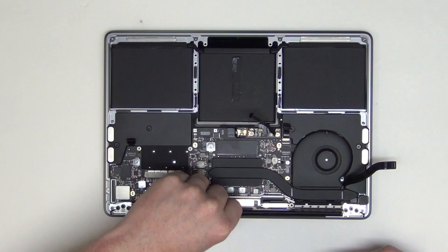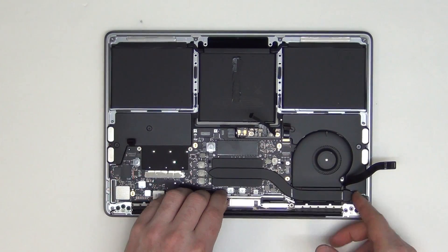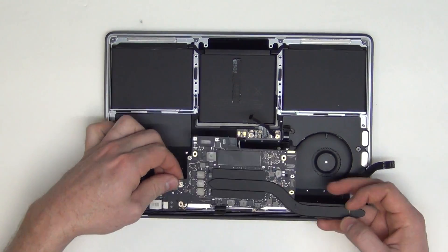Once the screws have been removed, unplug the cable from the display. You can then gently take out the logic board.